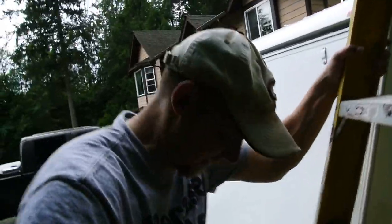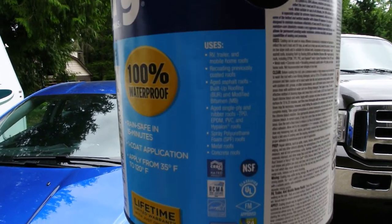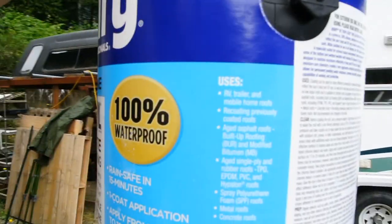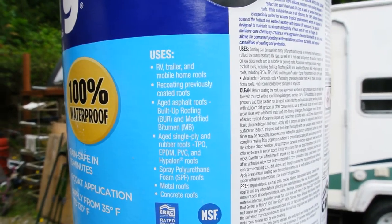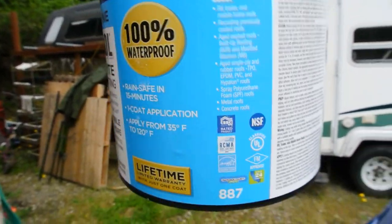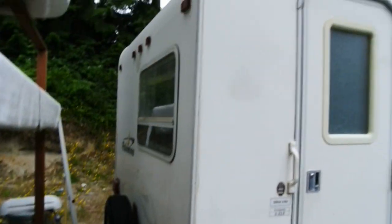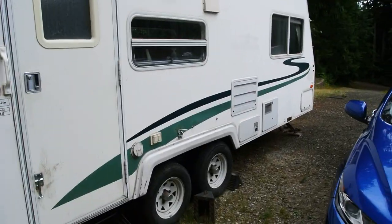They say it's about 15 to 20 minutes and if it rains after applying it's okay. I can't see how that happens, but that's what the advertisement says. It says right here: '100% waterproof, rain safe in 15 minutes, one coat application.' Uses: trailer, RV trailer, mobile home roofs, recoating previously coated roofs, aged asphalt roofs, and so on. Limited lifetime warranty with just one coat. Approximately 70 square feet per can.